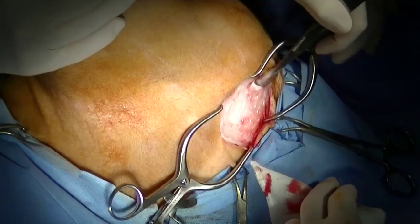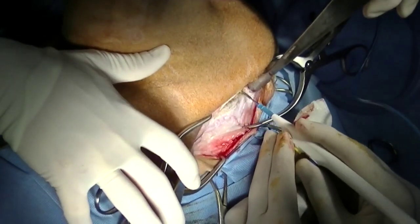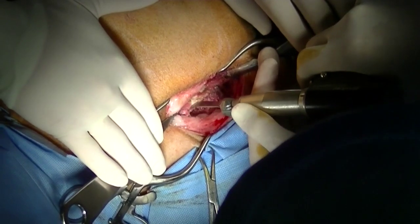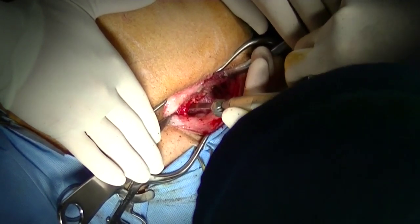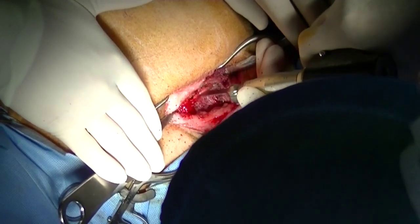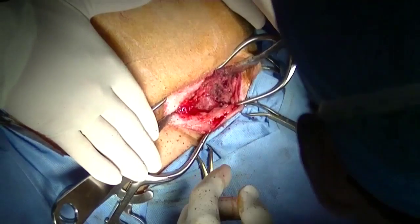It's critical that when this cut is being made, the urethra is protected. I have seen dogs have urethral damage during this part of the procedure. Once the pubic cut is made, it's important to make sure that the pubic symphysis is completely divided and that the two sides can move separately from each other.